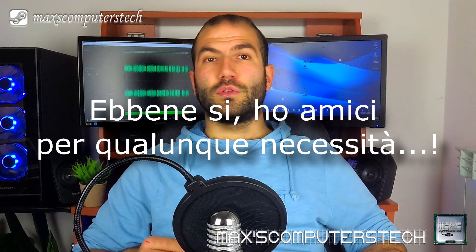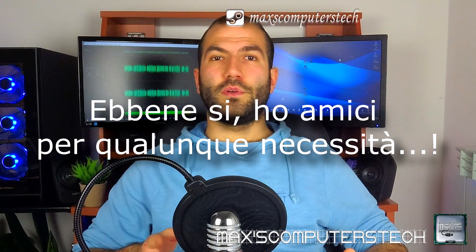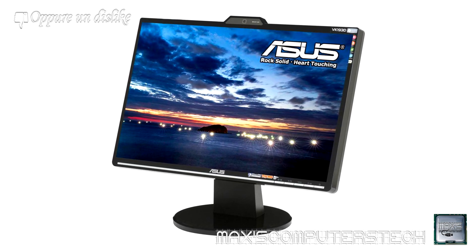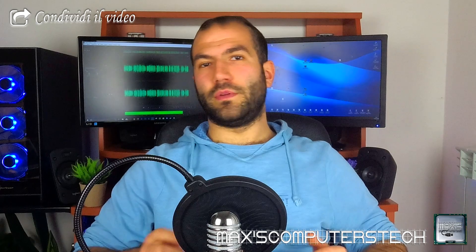Unfortunately, I realized that once I assembled the computer, I needed a monitor. So I went to my old friend who had a monitor he didn't use anymore — it's an Asus 19", model VK193D. It's a monitor with excellent colors, obviously without advanced technologies like IPS, quantum dot, etc.